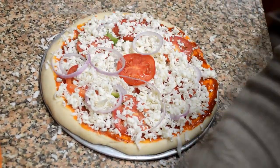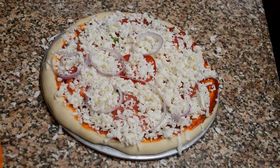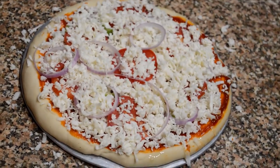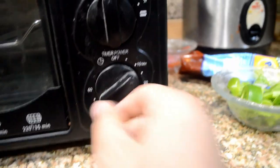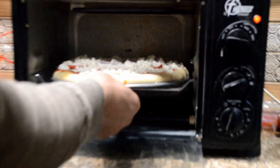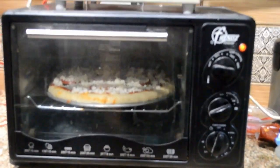Add a lot of cheese to make it gooey and cheesy, then add another layer of vegetables. I've also added some oil on the edges of the base — this way it cooks better and the base won't be raw. Our oven was already preheated for 10 minutes at 180 degrees. I've now set it to 200 degrees and placed the pizza in the oven with a timer for 20 minutes.